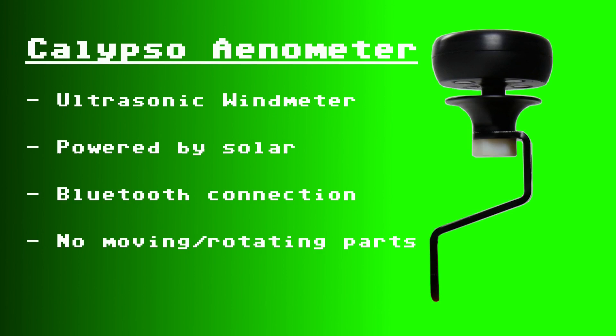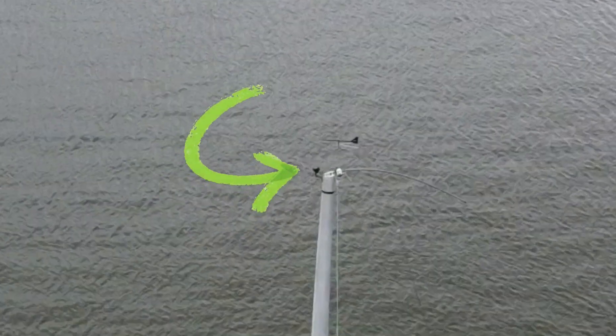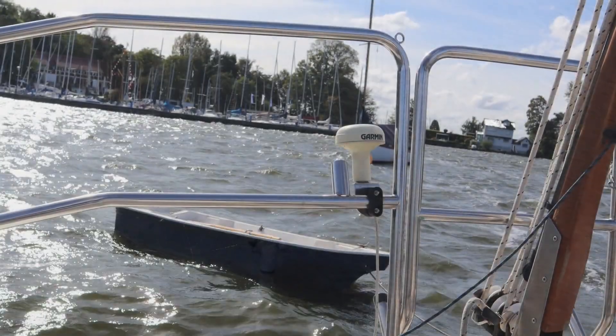The Calypso Wind Meter has no moving or rotating parts because it has 4 ultrasonic sensors to calculate wind speed and direction. It is powered by solar and uses a Bluetooth connection, so it comes without a cable. This makes it quite easy to install the meter at your mast top — you only need two screws or rivets.